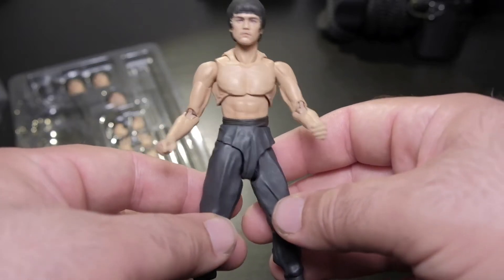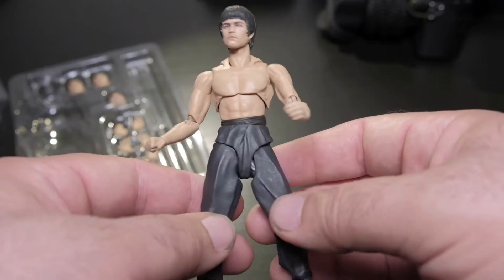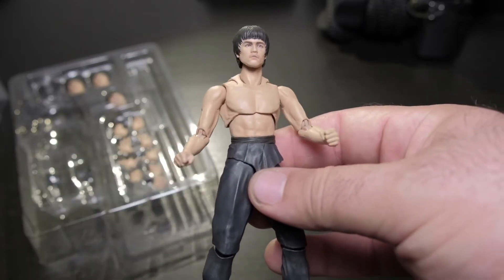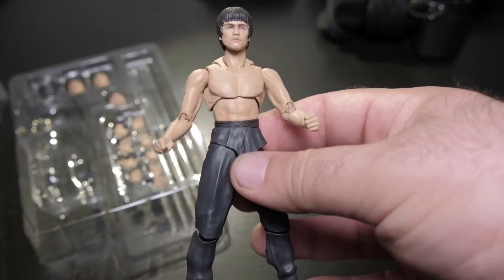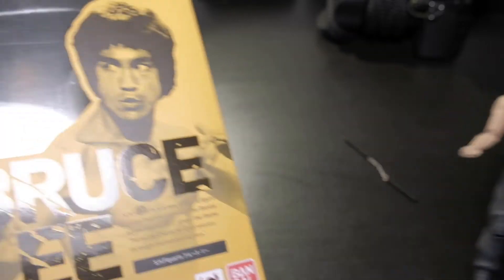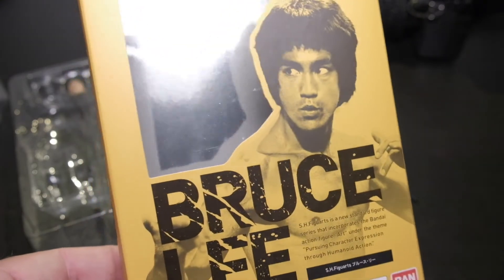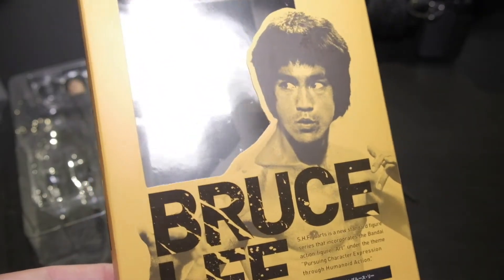Hello, I'm Jose Bettencourt and I just wanted to show off this Bruce Lee action figure from SH Figuarts, Bandai Arts, or Bandai — the same company that did the Voltron that I picked up in December, I believe.